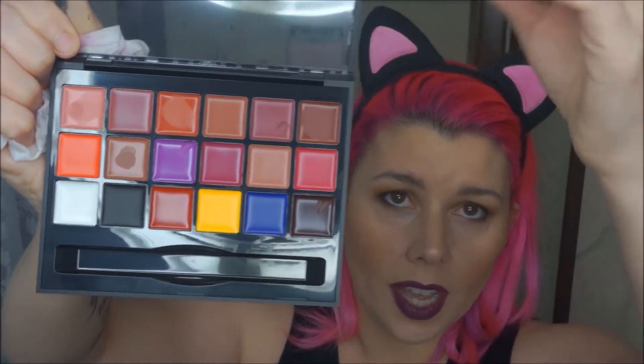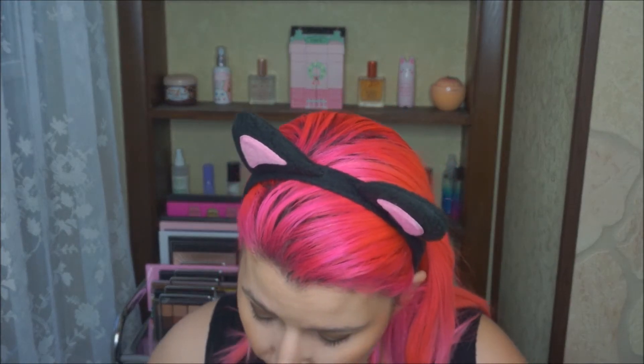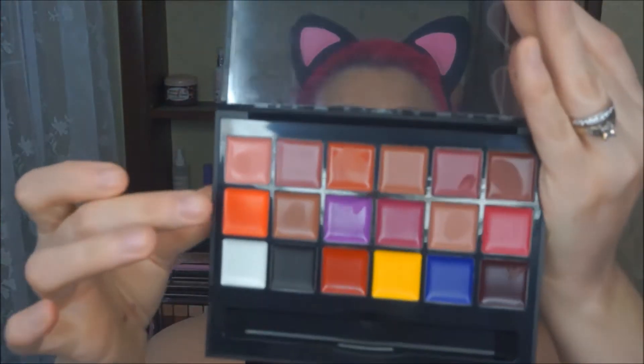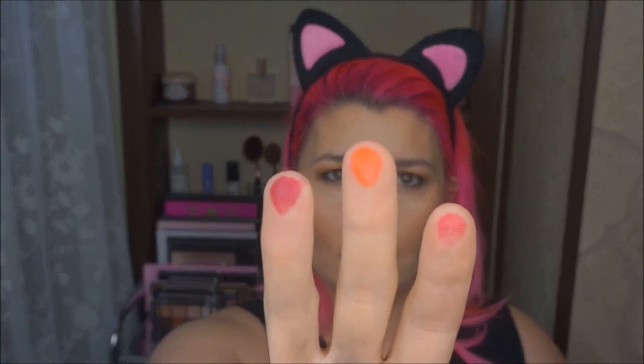I'm gonna swatch like three from each row. So I swatched this one, the orangey one right here, and then the one on the end. They're great nude colors — the top row is basically nude colors. The second row, I'm gonna do kind of the brights — orange, this pink magenta reddish color, and then the lighter pink. If you've never tried Anastasia Beverly Hills lip stuff, you should — her liquid lipsticks are like cult classics. And the bottom row is basically like you're changing it up, mixing to light, dark, changing the tone — all these primaries, and then this final dark color down here.